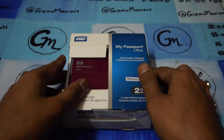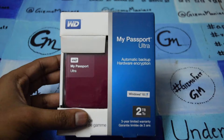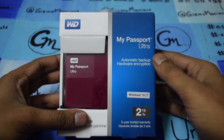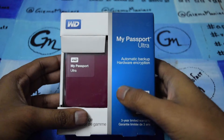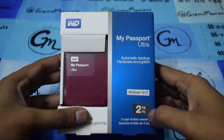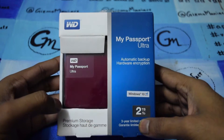Hi friends, this is ioldmok and today I am with the Western Digital's My Passport Ultra. My Passport Ultra is a hard disk that comes with automatic backup and hardware encryption. It supports Windows 10 and offers up to 2 TB of storage. It comes with 3 years of limited warranty.